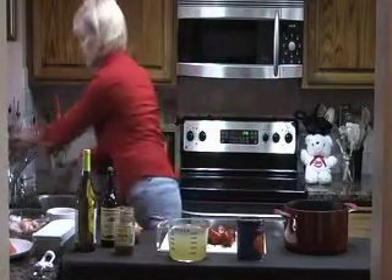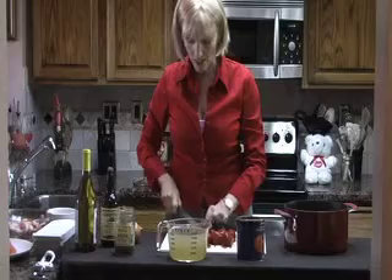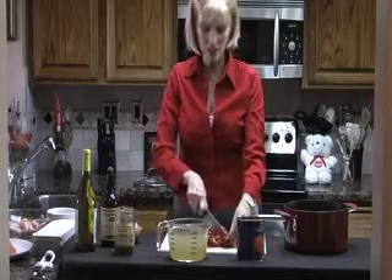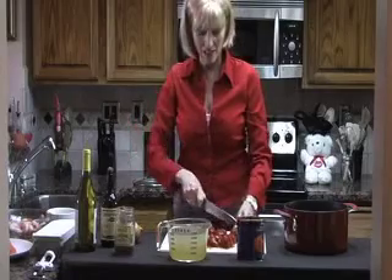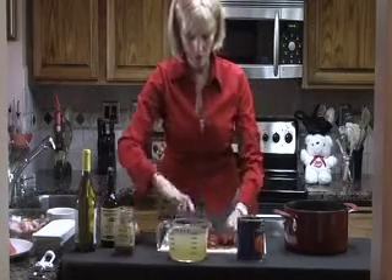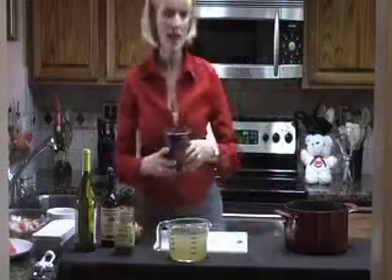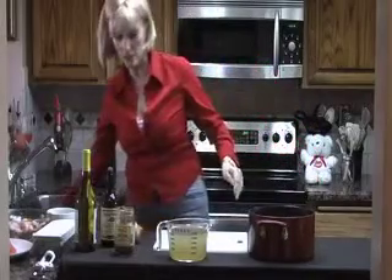All I have to do is chop them up a little bit. Whenever you can save yourself an extra trip to the grocery store, that makes life easier. It makes cooking more fun. It makes getting dinner to the table something that's more doable. And those go right into the pot.